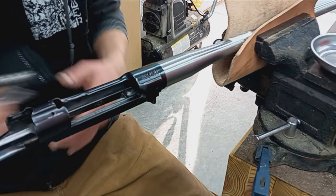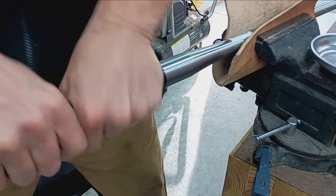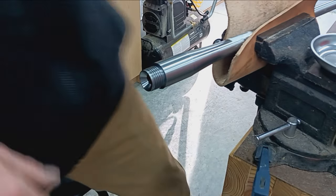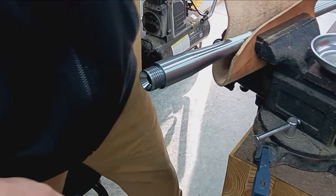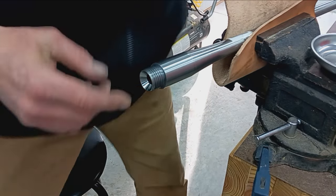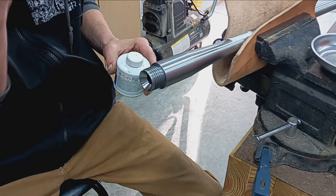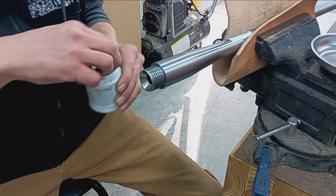We're going to unscrew the action from the barrel. We're going to do an archaic form of marking — I'll just put a little dye in the breech, just so we can see the marks. It's another reason I polished this really well, because it'll show a mark, and you'll see what I mean here in a minute.